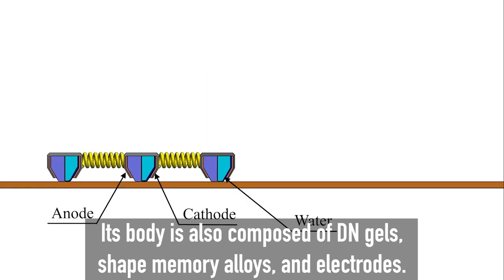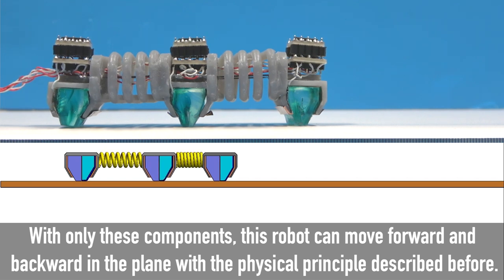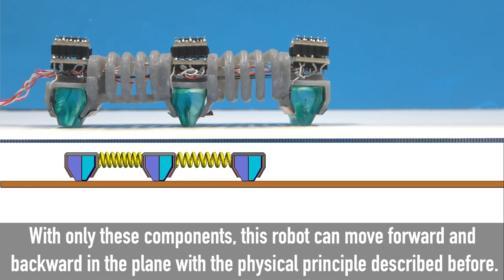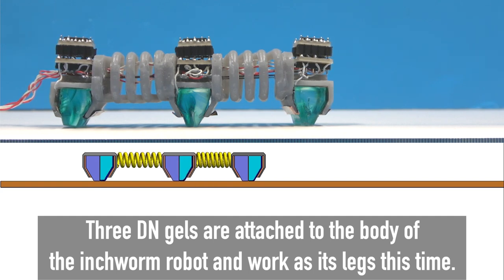This is the second prototype of the soft inchworm robot with two segments. Its body is also composed of DN gels, shape memory alloys, and electrodes. With only these components, this robot can move forward and backward in the plane using the physical principle described before. Three DN gels are attached to the body of the inchworm robot and work as its legs.